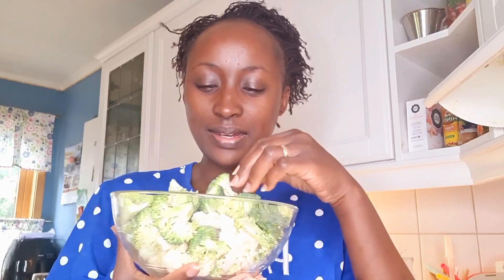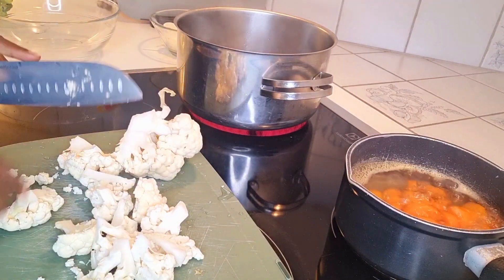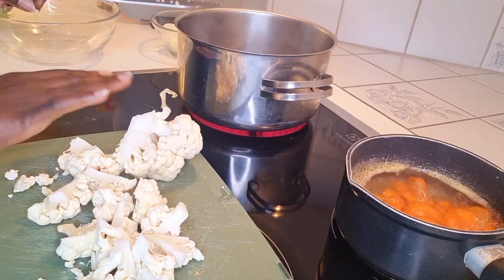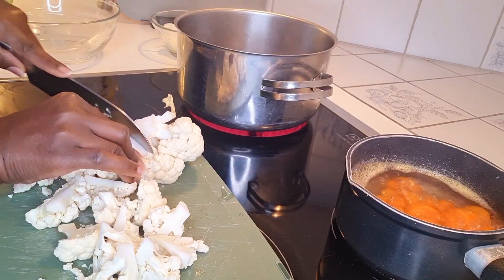So today we are going to make a very quick and simple broccoli and cauliflower recipe. Here I have my cauliflower, that's what I'm chopping. I have my carrots cooking here and I have the water that I'll pre-boil the cauliflower and the broccoli.